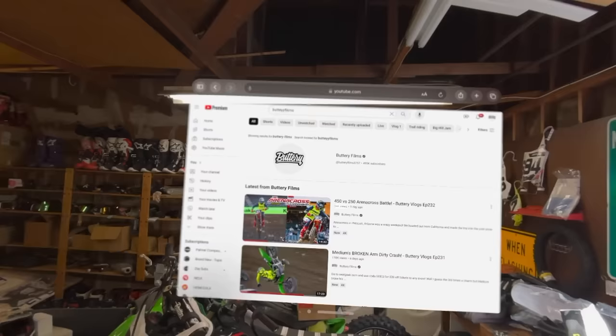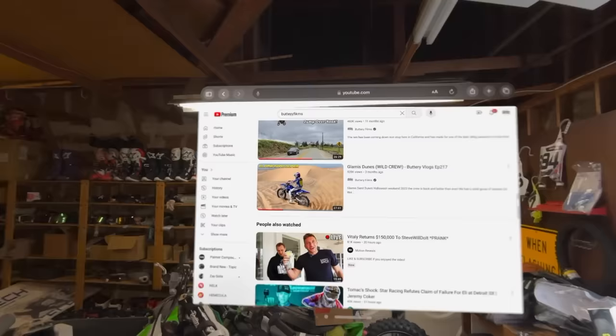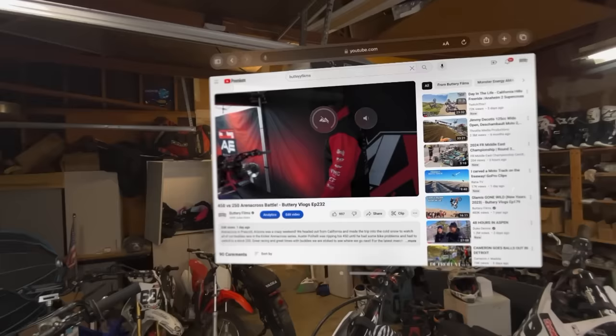There it is — YouTube channel pops up. Pinch to scroll and you can get through all the videos. Damn, you guys have been racking up the views — half a million on Glamis. Move the screen right over here, make it a little bit bigger. And then I just look up here, turn the knob, get the volume up.